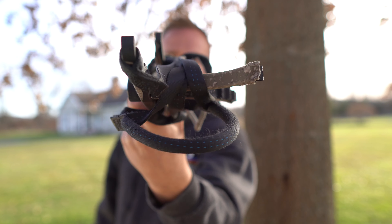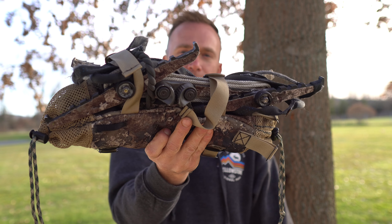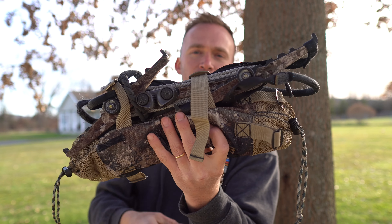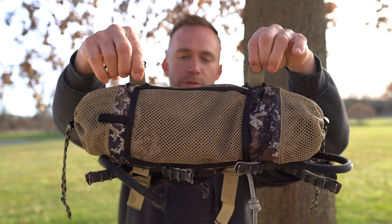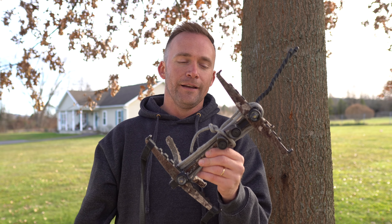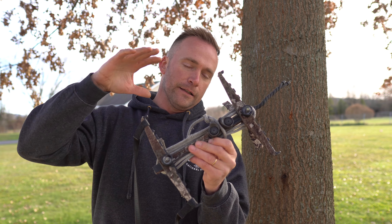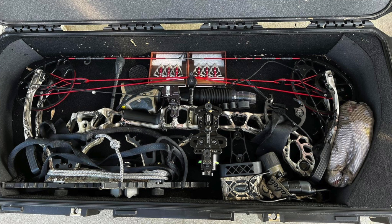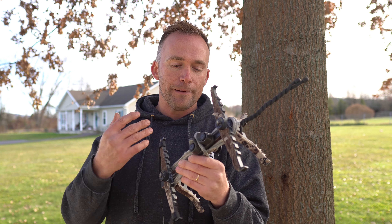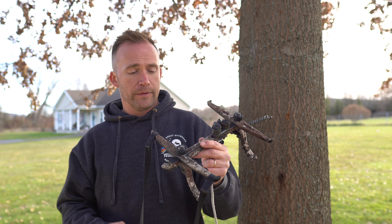When I climb a tree, I'll set this stick off to one side and put my Predator right here. As I want to maneuver around the tree, I can step off either direction and use the top of the step as leverage to maneuver around the tree. It's sub 7 pounds — you can't go wrong with that, along with all the real estate of the Predator.